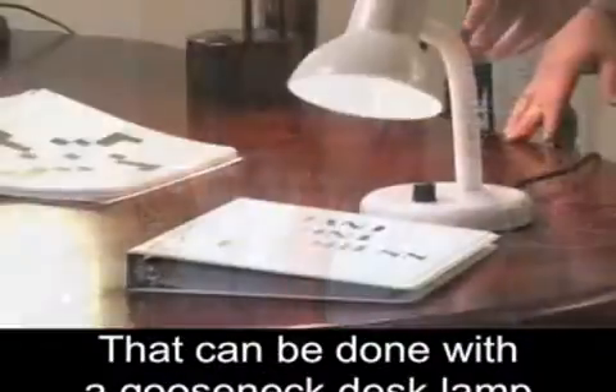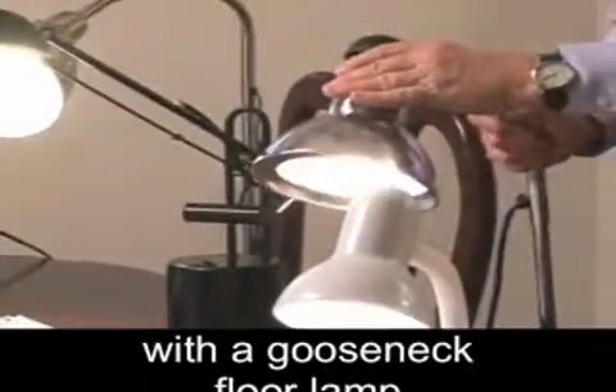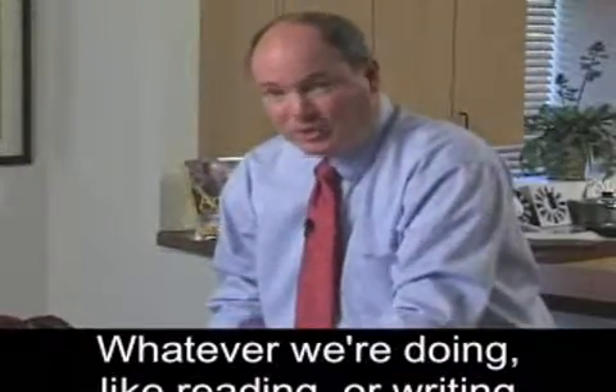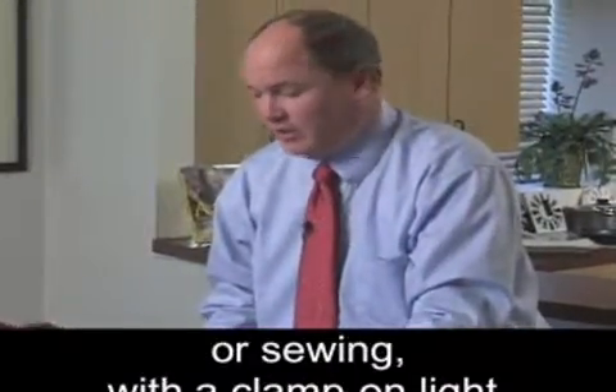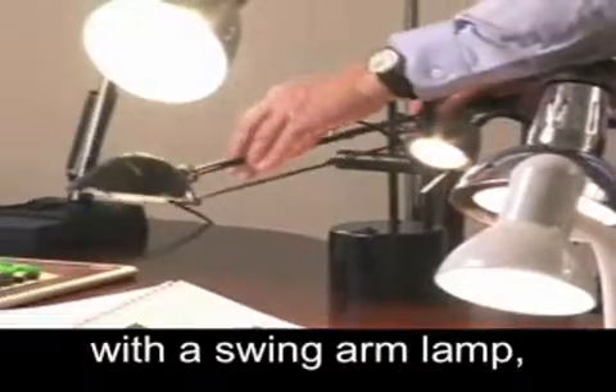That can be done with a gooseneck desk lamp, with a gooseneck floor lamp to bring the light right where it's needed — whatever we're doing, like reading or writing or sewing — with a clamp-on light, or with a swing arm lamp.